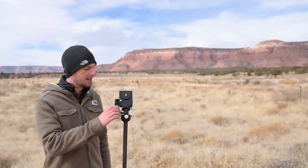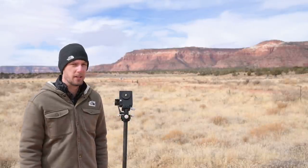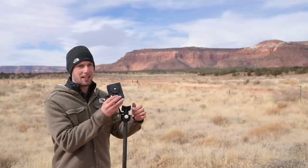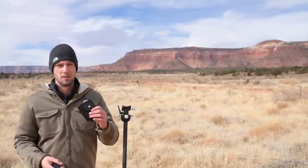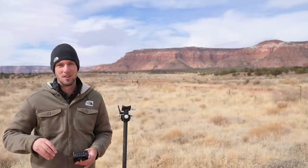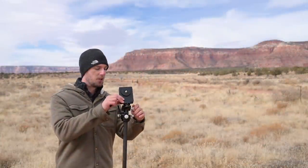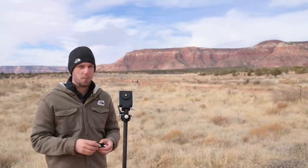The first star tracker we're looking at is the Move Shoot Move, the newest and one of the cheaper options on the market. One of the things I love about it is how lightweight and portable it is. As somebody who does a lot of hiking, backpacking, and Milky Way photography, I can grab it, throw it in my bag, and not even notice it's there. You can find a nice foreground, set up your tripod and tracker, take your tracked images, and then easily blend them in post.